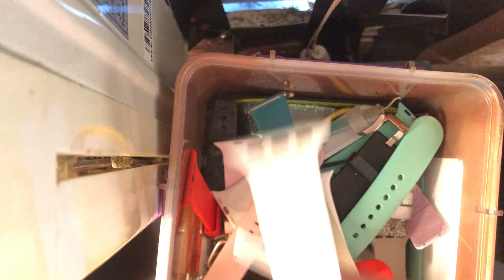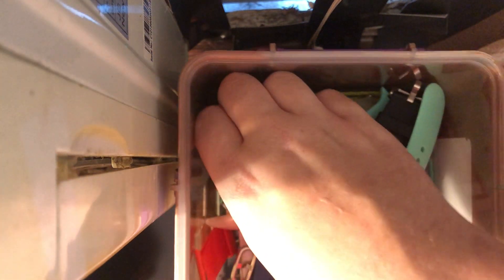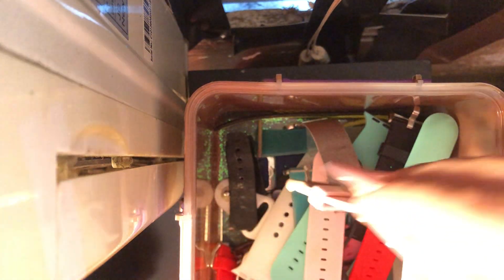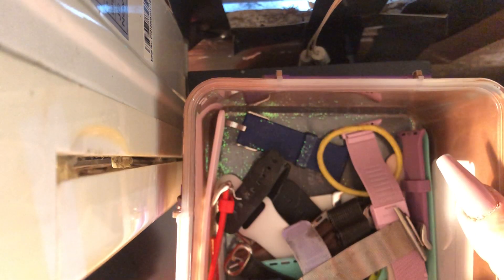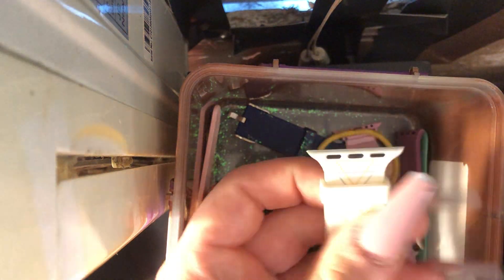This one is like a little white band with a nice orange and blue triangle design. The bottom is just plain white. Pretty basic as well.